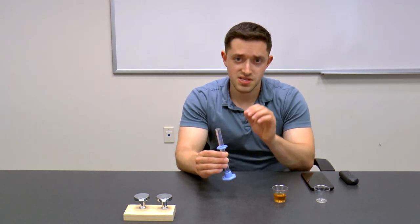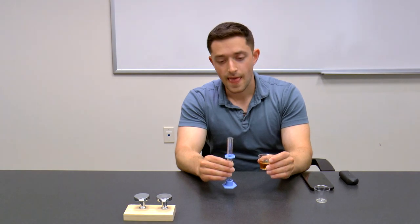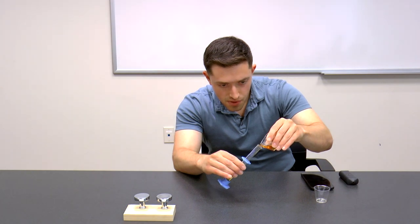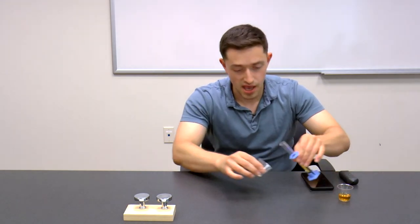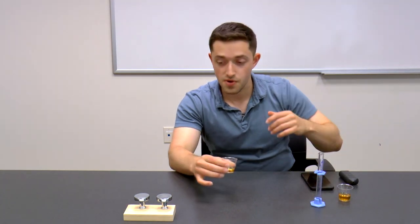Why five milliliters? It's our calibrated path length. Whenever you do reflection mode measurements, you need to calibrate for path length. I'll pour into my cylinder at a good angle — why? I want to reduce bubbles and foam as much as I can, because bubbles and foam are absolutely white and that will throw off your color measurement.